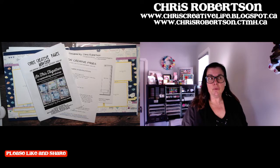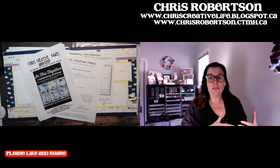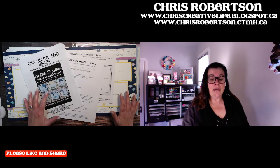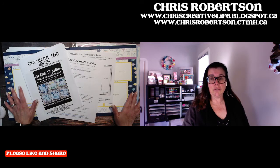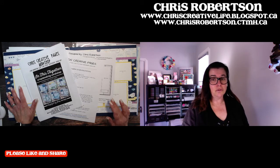"In This Together" is one of the newest specials from Close to My Heart. You can use it to scrapbook the pandemic, or you can use it just to scrapbook everyday life. I actually think it's super easy to switch it so that you could just scrapbook normal everyday occurrences if you don't want to scrapbook anything about the pandemic, which is totally understandable.